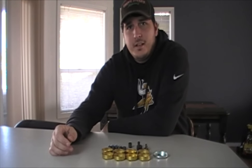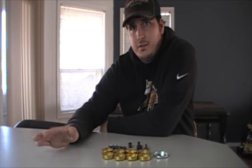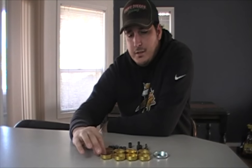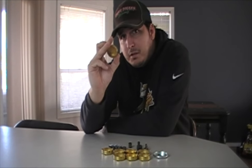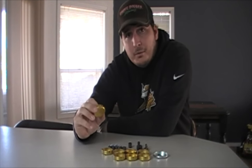Welcome back to the Coyote Car Channel. In today's episode, I'm going to show you how to install freeze plugs into pretty much any engine block out there. But specifically, we're working on a Chevy 305. I'll show you how to remove these and the hidden places where they are, as well as how to install them and get them in properly.